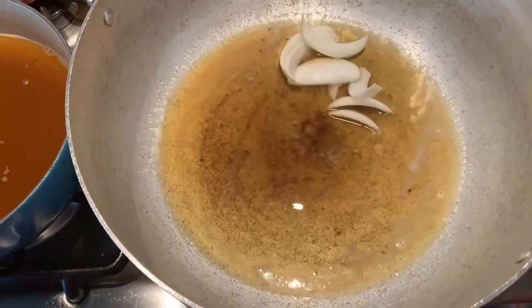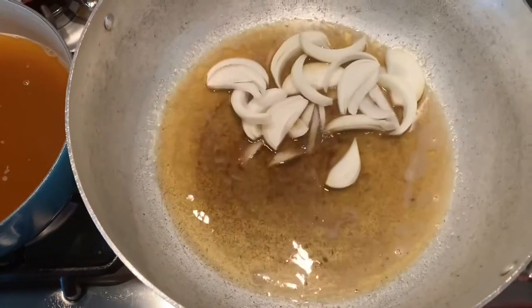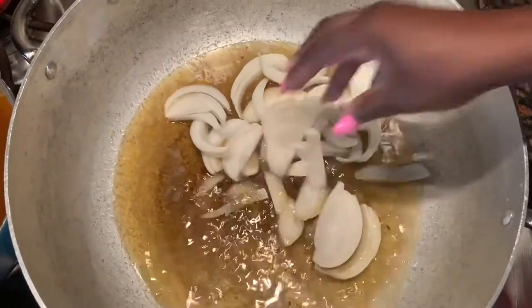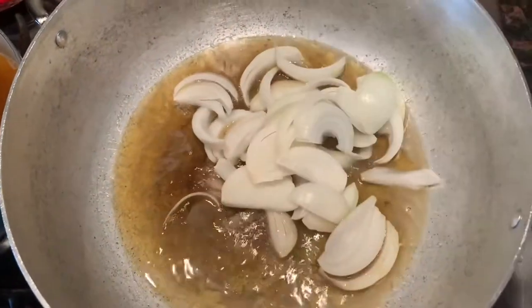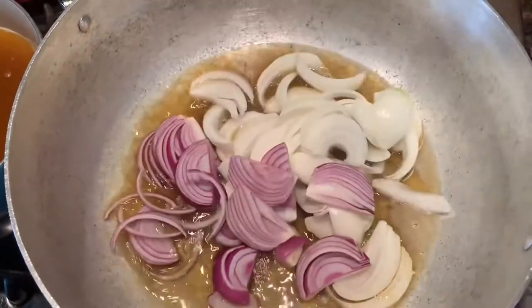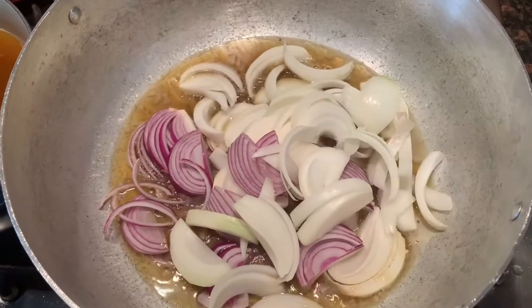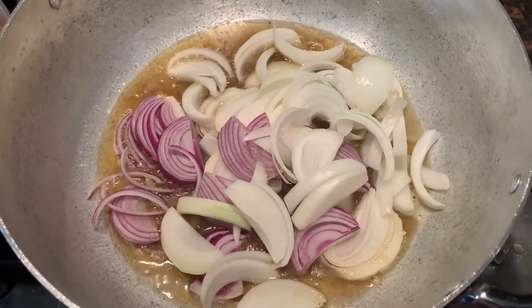Next I'm going to put in all of my sliced onions and lower the heat to medium so the onions fry at a gentle heat. I do not want them to burn or get too caramelized, so medium to low is good when you put your onions in the oil.